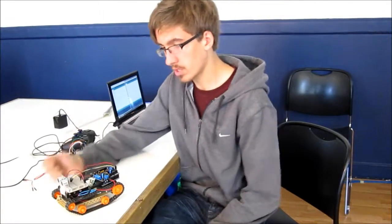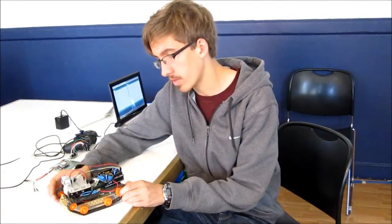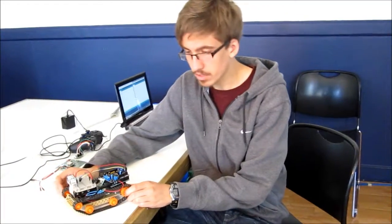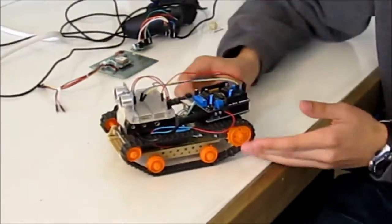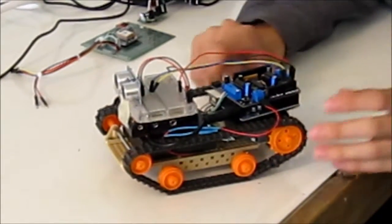I'm Nathan, and this is my RC tank, this time outfitted with an ultrasonic distance sensor so it can detect objects in front of it and turn so that it can avoid them.